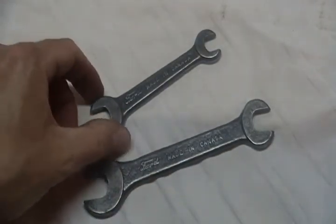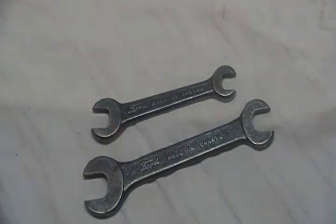A couple of Ford open-ended wrenches that came in repair kits for early Ford cars and trucks like the Model T.